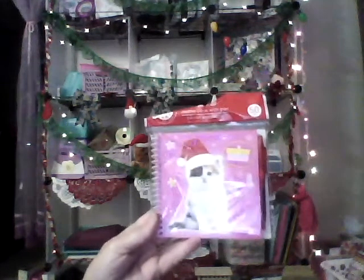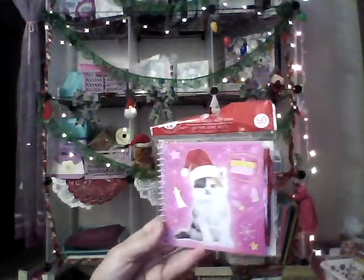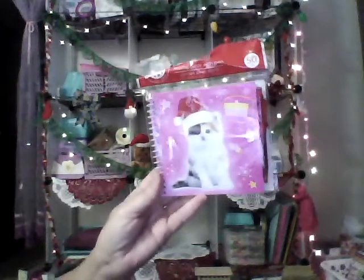I got this little memo book with pen — it's really cute. It has a little kitty on the front and about 50 pages inside.